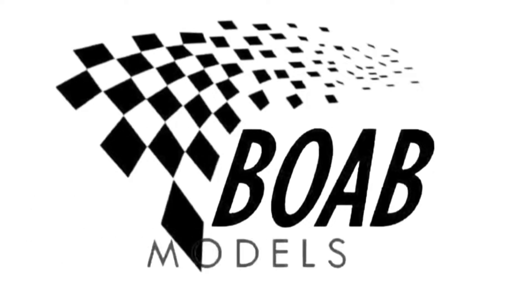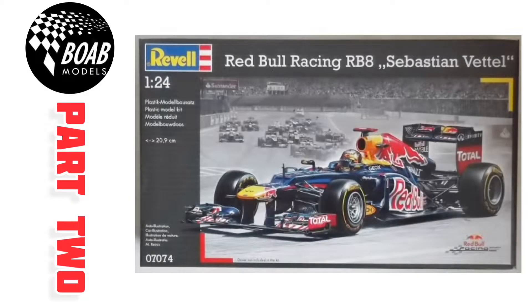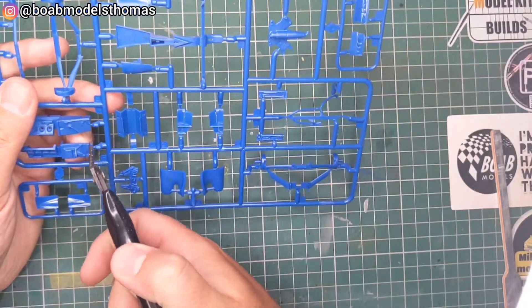Hello and welcome back to Building on a Budget Models. I'm Thomas and this is the second part of the Red Bull Racing RB8 Sebastian Vettel version in 1/24th scale by Revell. I'm starting here with the engine.